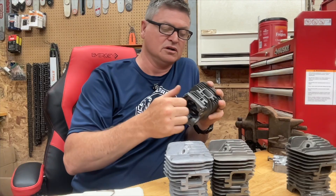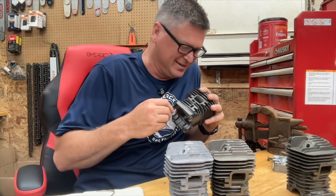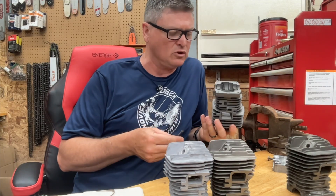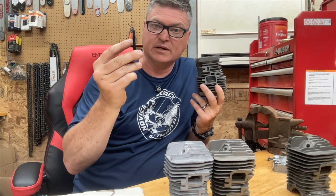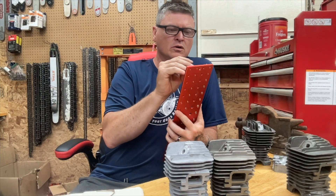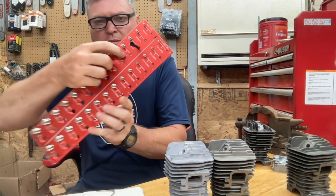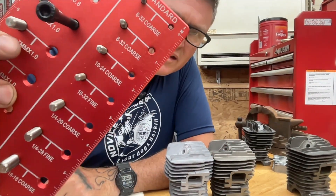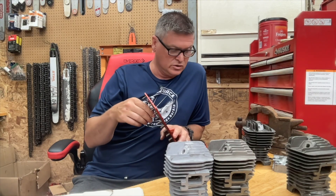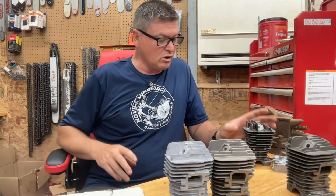I'd pick the Warhawk but be prepared to drill and tap these holes, or do not use the studs that come with it — because these things are awful, they don't cut like they should. Out of the four, that's the only one where the piston went in slick; all the rest were problematic. So what I would do if I got a Warhawk — I found out the thread pitch of this, which is six millimeter by 1.0. I would get a tap and I would tap those threads on the Warhawk before I even tried to install these. The Warhawk has totally decent numbers.